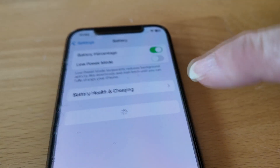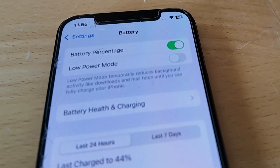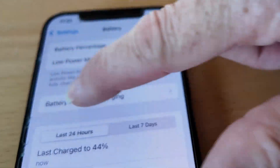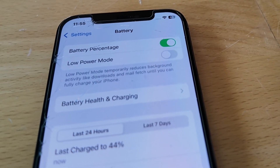So we can see battery — click it — and we can see battery health and charging. Before iOS 18, this is where your battery would say 'service' if you had an aftermarket part installed.